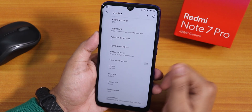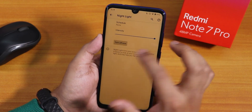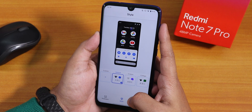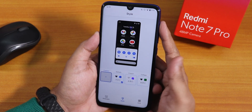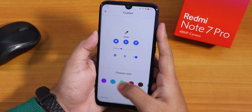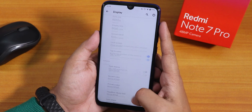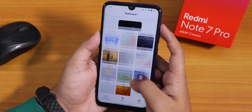In the display settings we have pretty basic options. There is a night light option where you can enable it and change the intensity to make the display more yellowish if you want. Inside styles and wallpapers, you can change themes and set a custom one with accent colors — there are a plethora of accent color options. There are also accent color presets at the bottom which I'll show later.